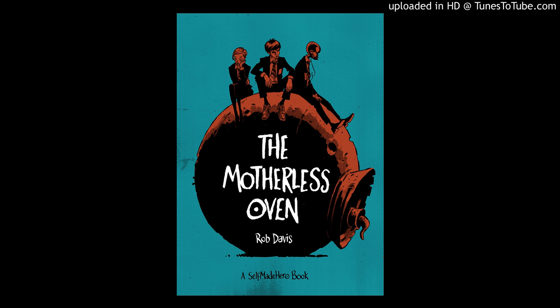Rob Davis is a British comic artist and writer who has worked for Doctor Who magazine, and he has also written an adaptation of Don Quixote for Self-Made Hero. You might also know him from his work in the Lovecraft Anthology Volume 1, for the story The Dunwich Horror. The Motherless Oven is about a boy named Scarper Lee who is swiftly approaching his death day. He meets Vera Pike, who is very interested in Scarper's mysterious and enormous father. When Scarper's father escapes, him and Vera enlist a boy named Castro — no relation — to help find him.